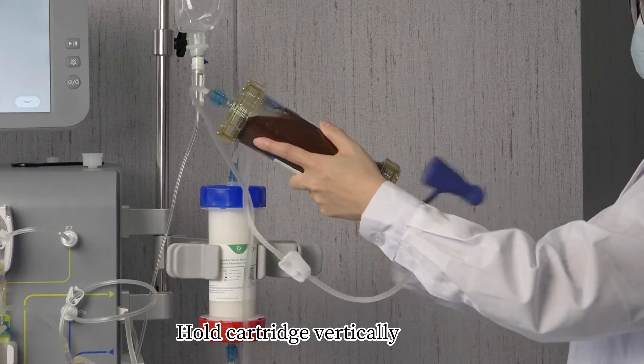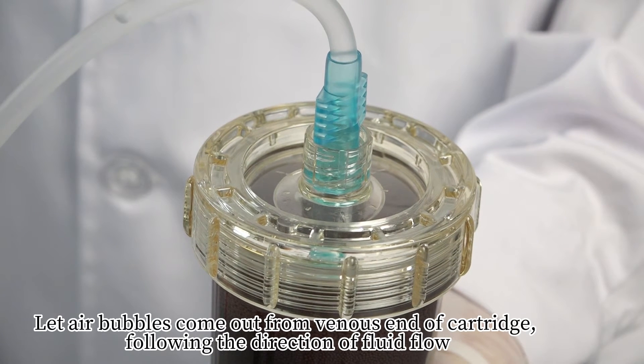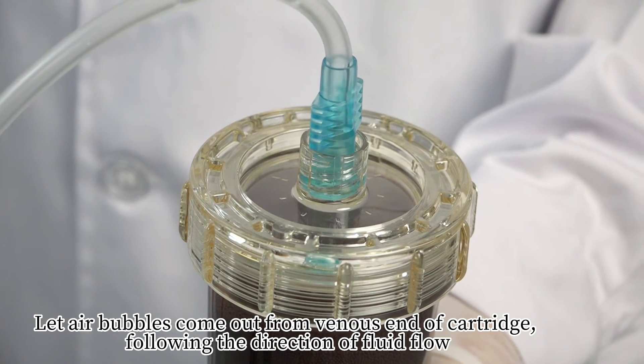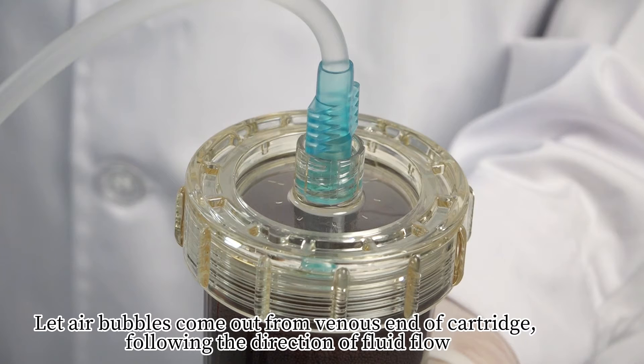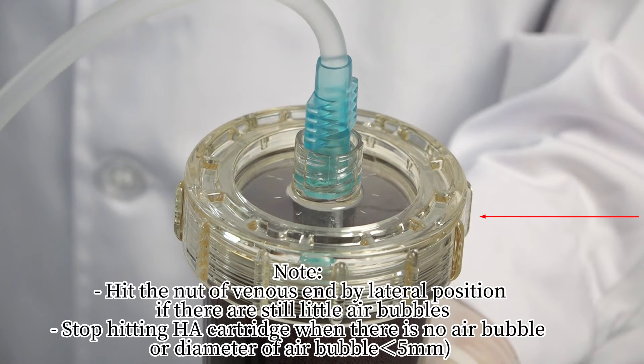Hold the cartridge vertically. Let air bubbles come out from the venous end of the cartridge, following the direction of fluid flow. Hit the knot of the venous end from a lateral position if there are still small air bubbles. Stop hitting the cartridge when there are no air bubbles or the diameter of any remaining air bubble is less than 5 mm.